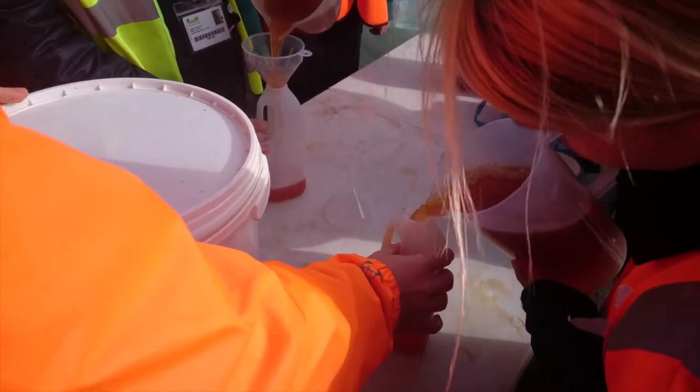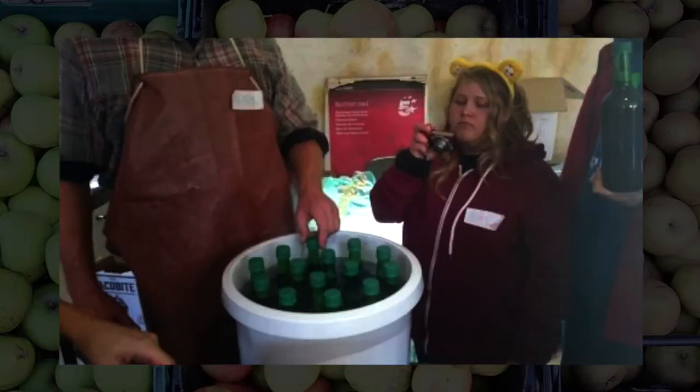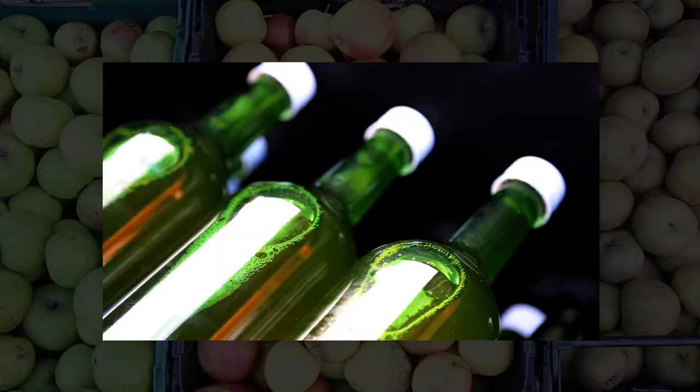Or the other option is for them to pasteurize the juice. So they put it into glass bottles and that gets simmered for 20 minutes, bringing the temperature of the juice up to the magic 73 degrees. And then the juice is pasteurized and can be kept for over a year that way.